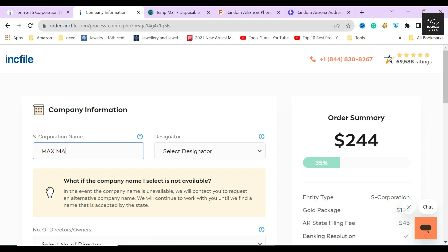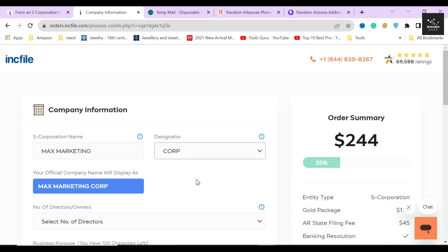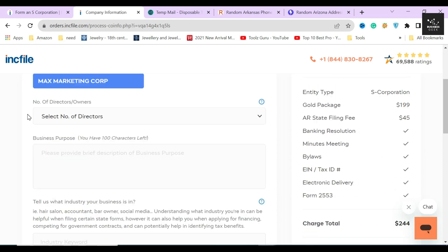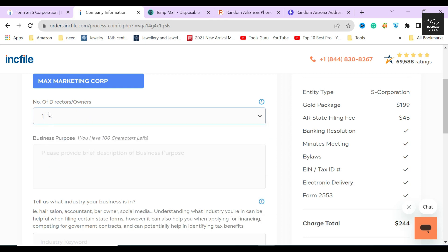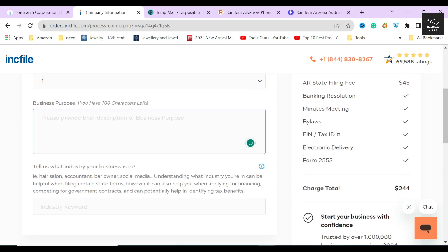In the next section, Inkfile is asking you to provide your corporation name and its designation. I'll type a random name and select 'Corp' as the designator. Inkfile will show you in a blue label how your corporation name will be displayed officially. If you are satisfied with the name, move on. Next, select the number of directors your corporation will have — I'll select one for this video, but you can select as many as you like. Then provide a short business purpose description within 100 characters.